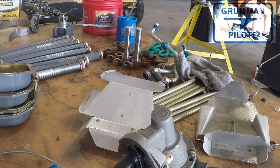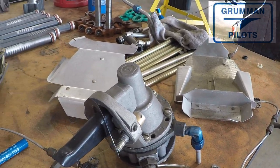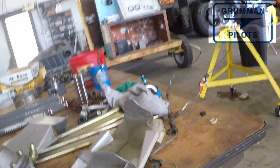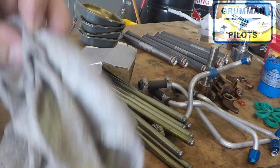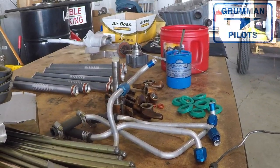When you overhaul your engine, there's a lot more than just having the engine done. When you start adding everything up, you're going to wind up with about eleven thousand dollars worth of rebuilds, hoses, cables, and labor for taking the engine on and off — and that's included in the eleven thousand. We hope you found all this useful and informative. Thanks for watching and have a great day flying your Grumman.